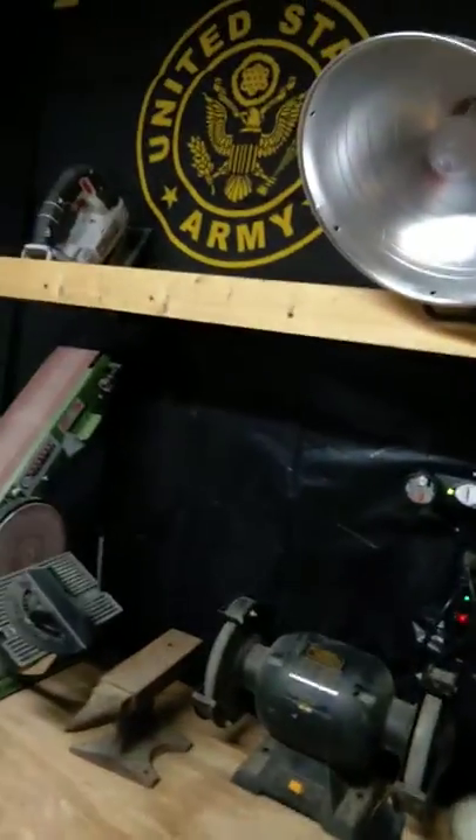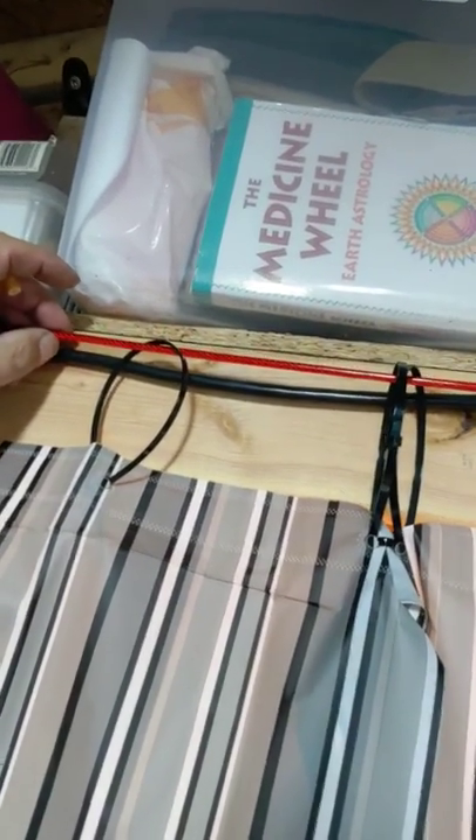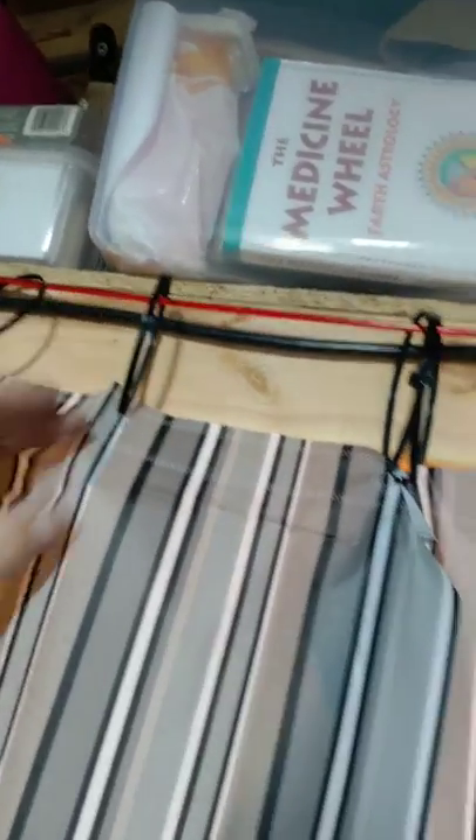This is how to keep everything contained for doing woodworking, sawdust, and everything else in one area. I went to Harbor Freight and bought these — they're just dog leashes, about four or five bucks a piece. Got zip ties and went to the Dollar Tree and bought these shower curtains that all match for a dollar. So for under twenty bucks I have a self-contained area that I can keep open or closed.